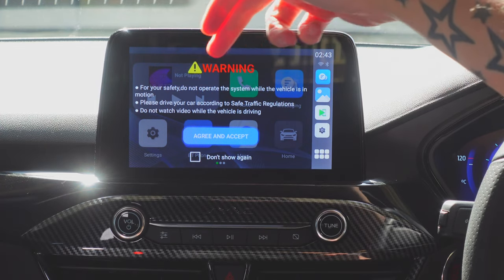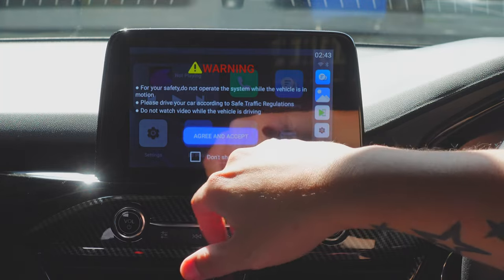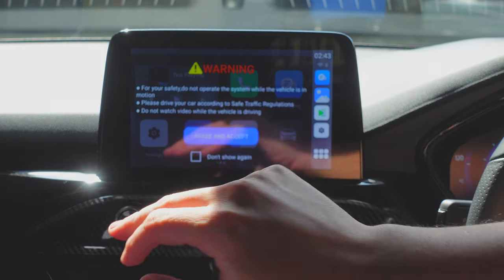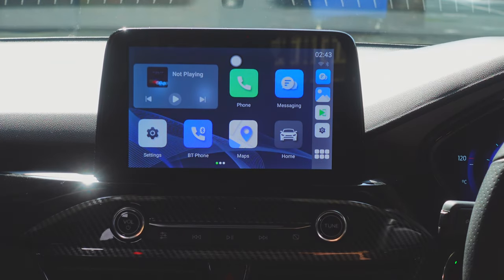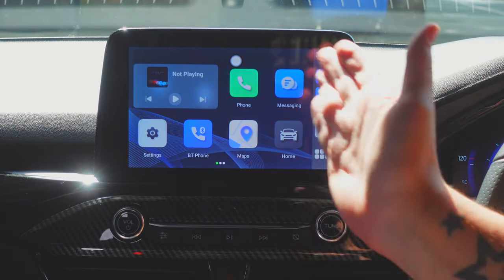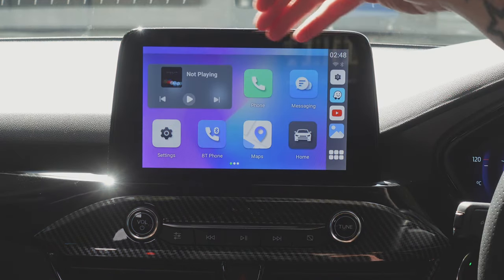It comes up with a safety warning: do not operate while the vehicle is in motion, don't watch video while driving. I'll click 'don't show this again' and accept. Now we're into the main menu screen of the AI Box Mini — it is a full Android system.